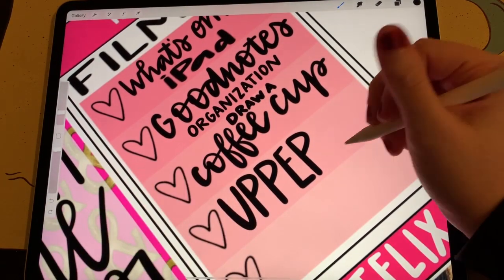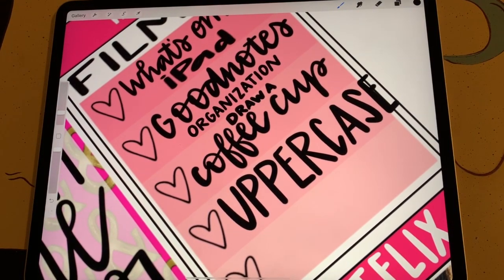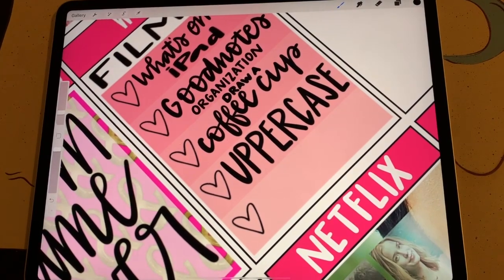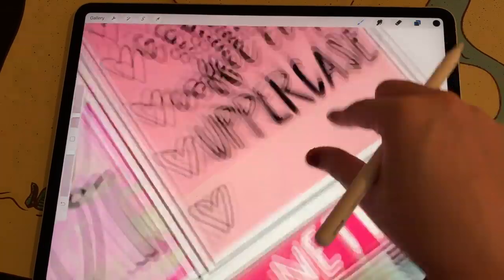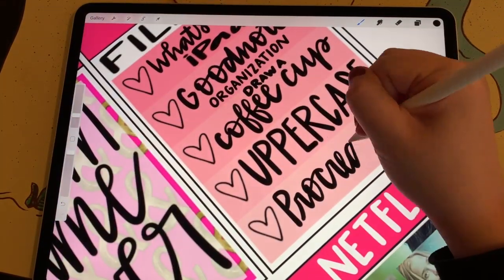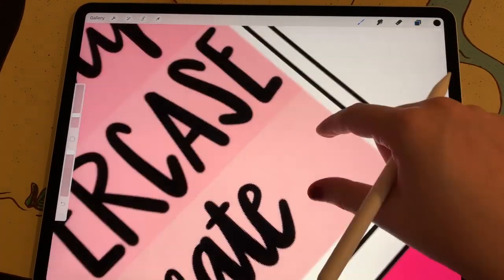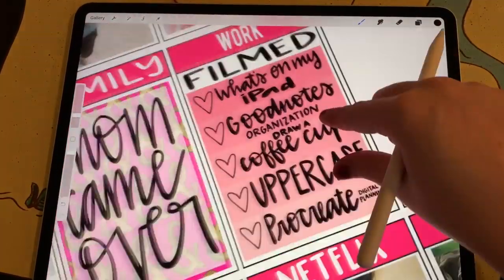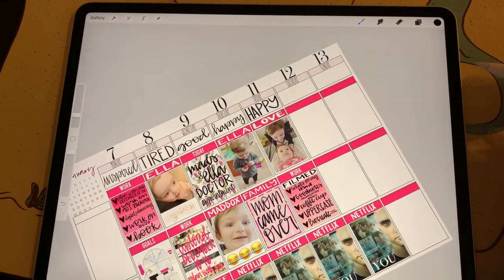I also filmed a video that shows how I form all of my uppercase letters in Procreate — I haven't had a chance to edit this yet, but it's similar to my script lettering video which I'll link to in the video description. And the last thing I filmed that day was a video about the benefits of doing your digital planning in Procreate over GoodNotes. I haven't had a chance to edit it so it has not been released yet, but hopefully it will be released very, very soon.